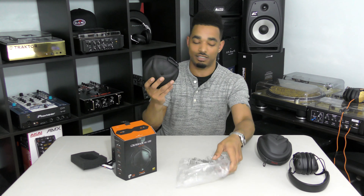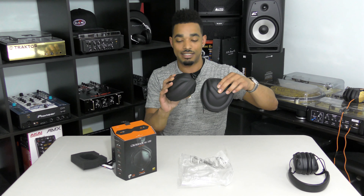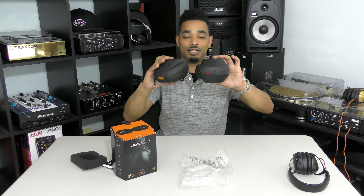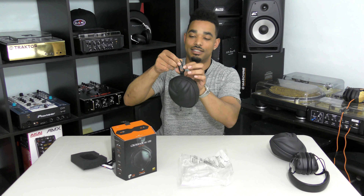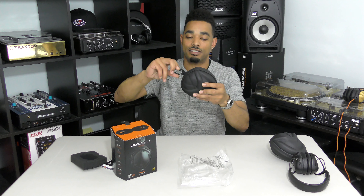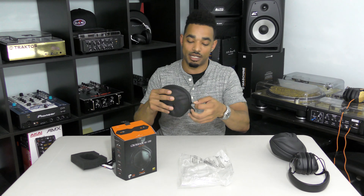You have a nice hard clamshell case, similar to the original case for the M100s. It's actually a little bit more sleek and a little bit more thin, but still just as protective with a nice rubber coating on the outside. It has a nice cool quick-release clip for you guys who want to attach this to one of your bags when you're carrying your gear or your book bag on the go.